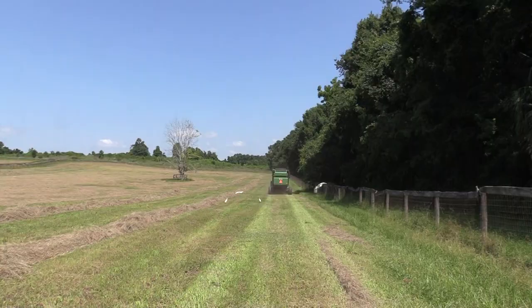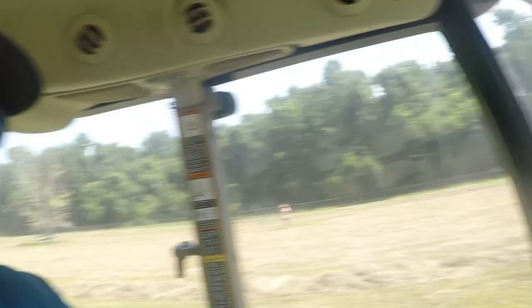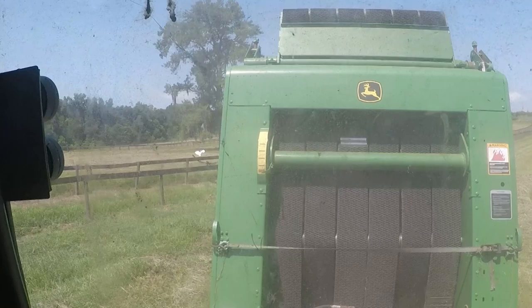All right y'all, we are sucking up some dead grass. There you go — nice row, nice straight line. That beep tells me we are five inches from full. I've got it set at 60, so it gives us a warning. The hardest part is knowing where we're at when we want to wrap. That second beep says it's done, so I've stopped and I'm letting it do its wrap cycle. All right, that beep says it's done wrapping. We're going to open it up and hope it dumps a bale out. Dumped it.